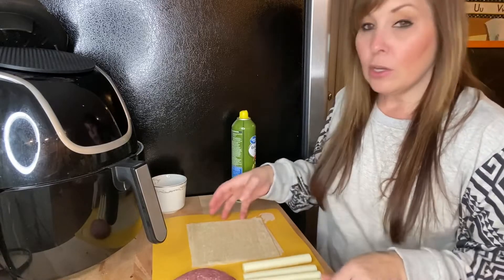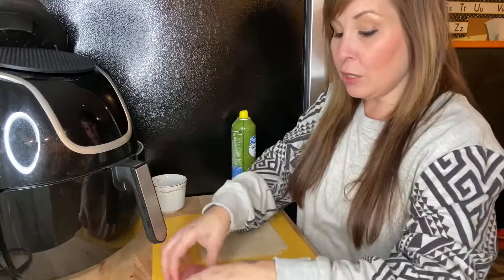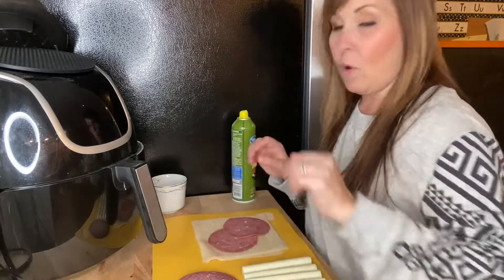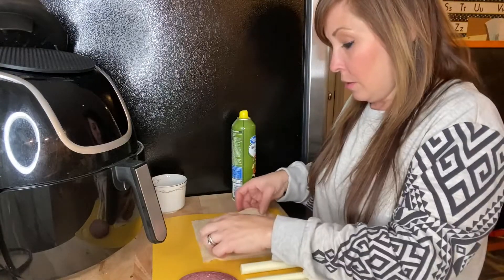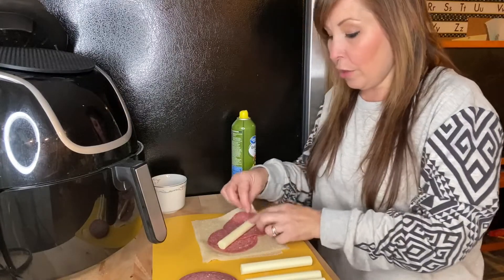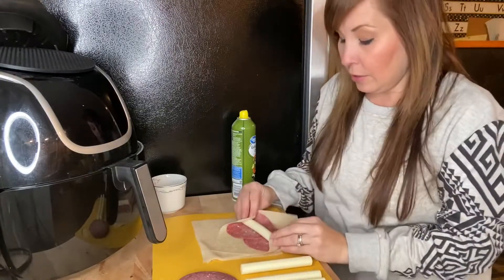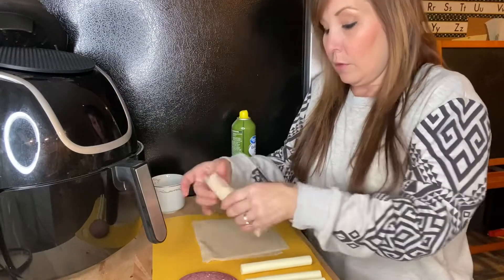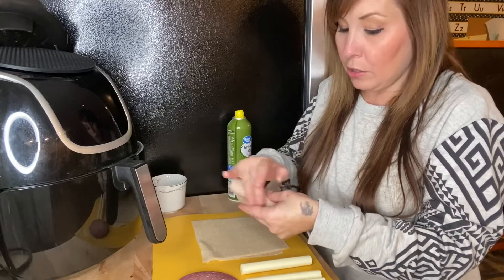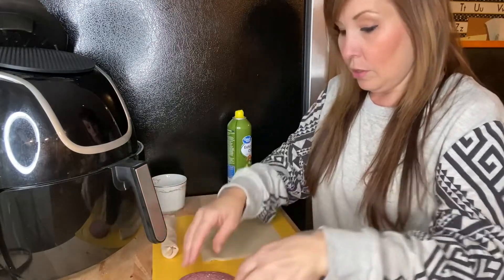I'm gonna show you how to put these egg rolls together. I have my four egg roll wraps right here, and then my salami and my cheese. Take your salami and just lay it down on your egg roll wrapper, put your string cheese right there, then you take the corners and bring them in and roll that together. Then you're gonna take a little bit of water just to seal that together. I'm gonna continue and make the rest of these and then come back.